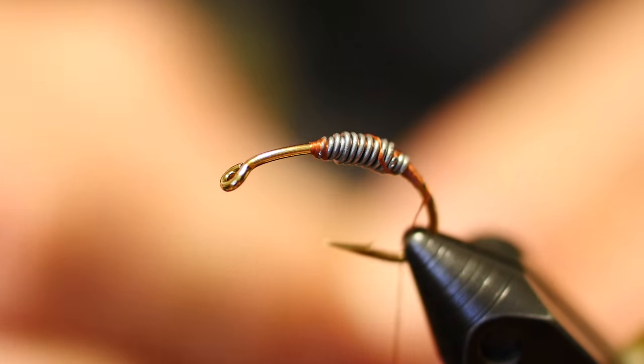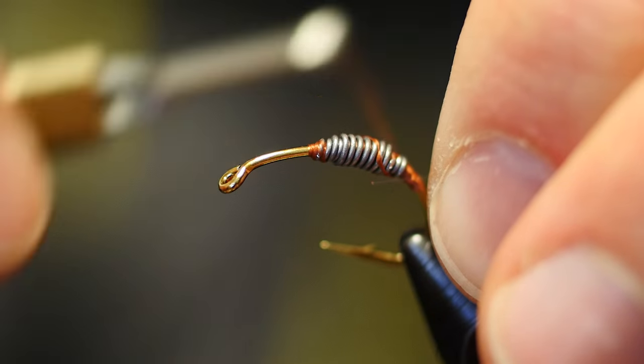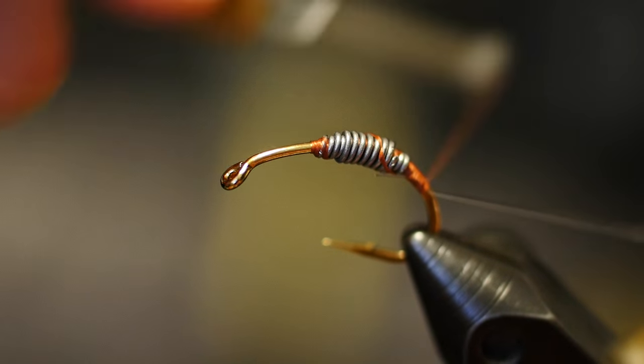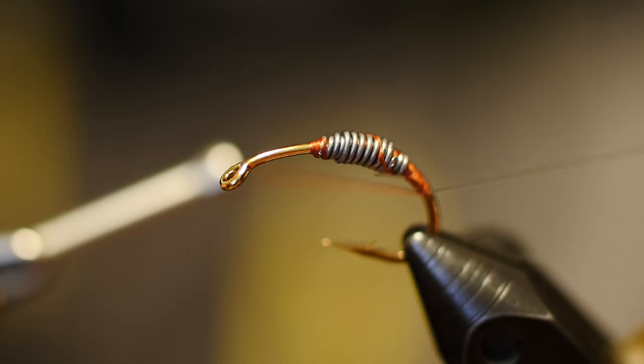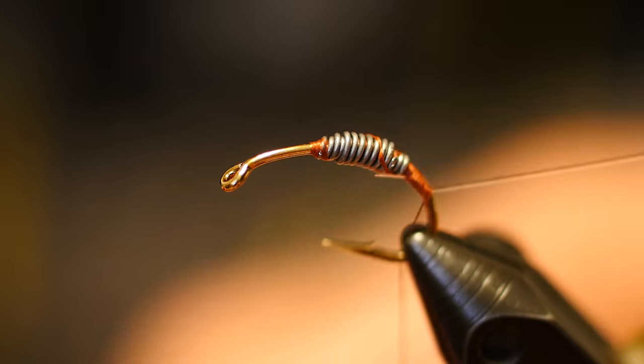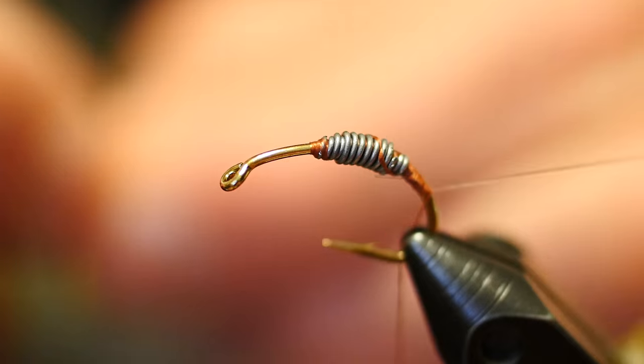After we get our thread over top of the lead locking it into place, we're going to take a piece of 4X mono. Do yourselves a favor and have this piece of mono be at least 8 inches long at a minimum. As we use the condom — the latex piece — it's very hard to hold on to and it also makes your hands slippery, especially when holding on to things like monofilament.